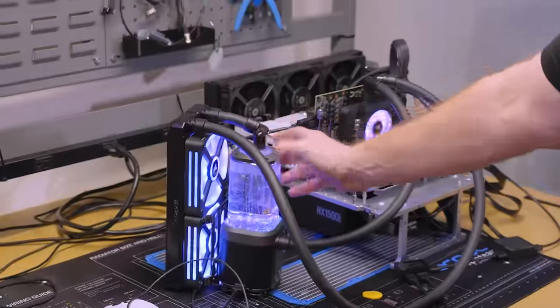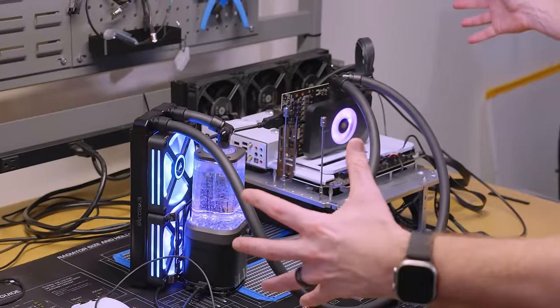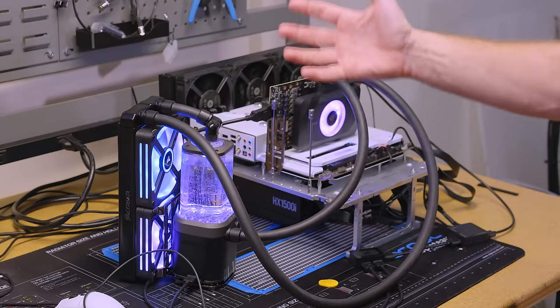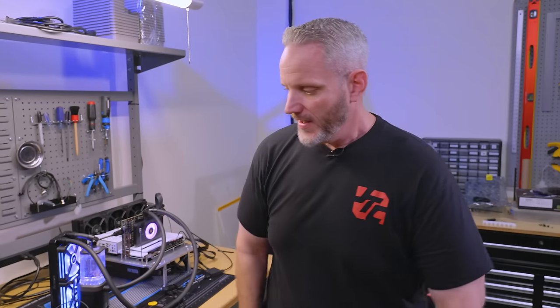At least now I have a handy block of testing equipment I can leave together. I want to do a video where I make an actual water cooling testing station with quick disconnects and radiators I can plug in and unplug. That requires time, energy, and money.